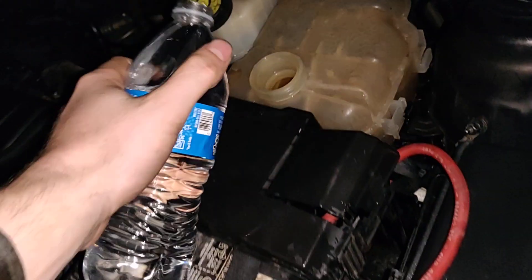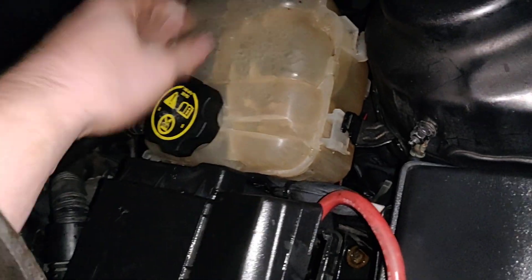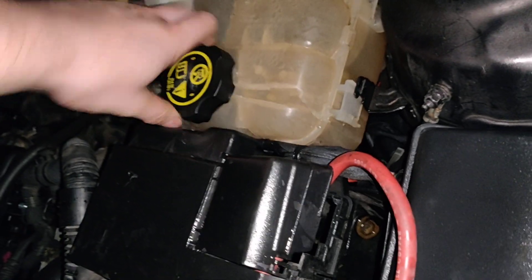I'm going to put a little bit more in. Once again, this water is saving me from being stranded. If it's a bad water pump, then there's nothing else I can really do. So after we've got all the air out, I'm going to put this cap on until it stops.